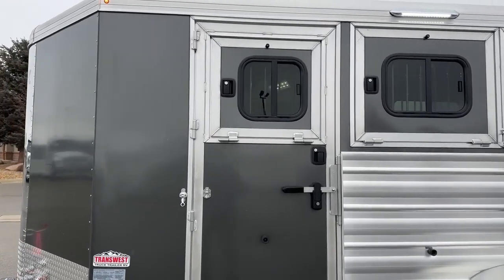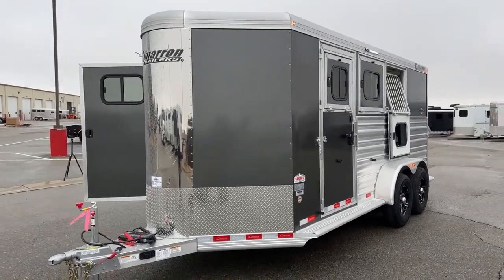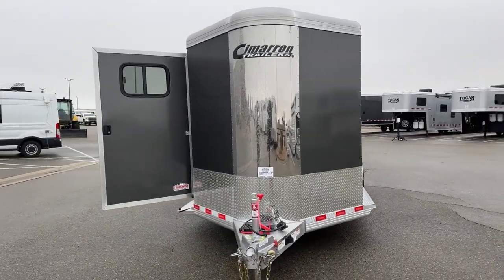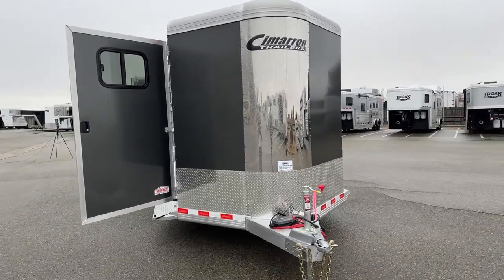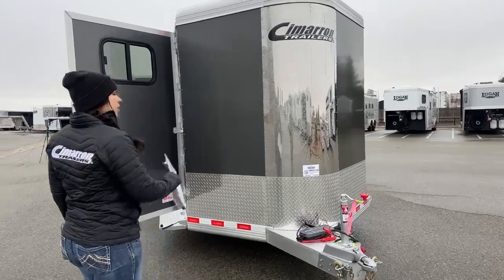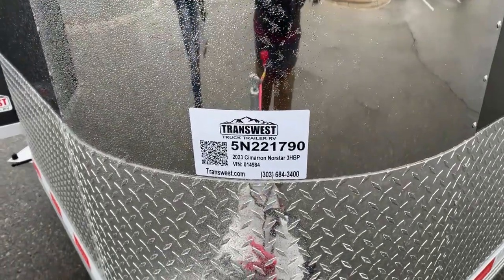This trailer sits at 6'10" wide, 7'1" tall, and has an on-the-floor length of 18 feet 9 inches. You're still able to whip in and out of gas stations pretty easily and get around with this trailer being this size. It's only 3,330 pounds empty, so always double check your tow rating before you hook up. Stock number on this one is 5N-221-790.